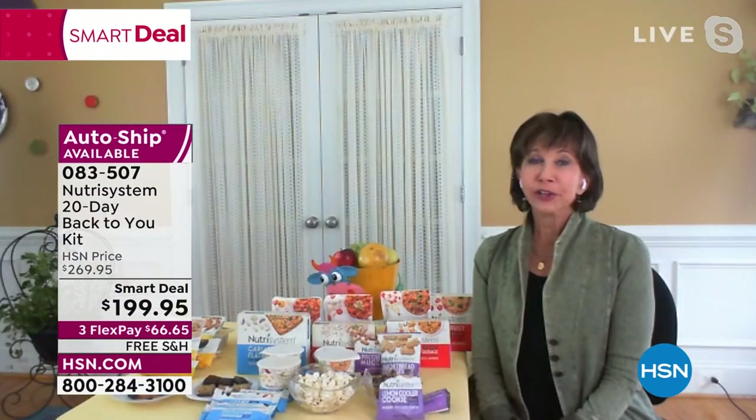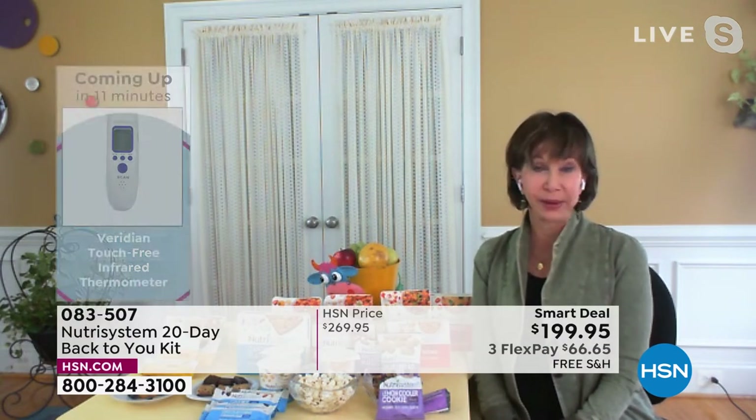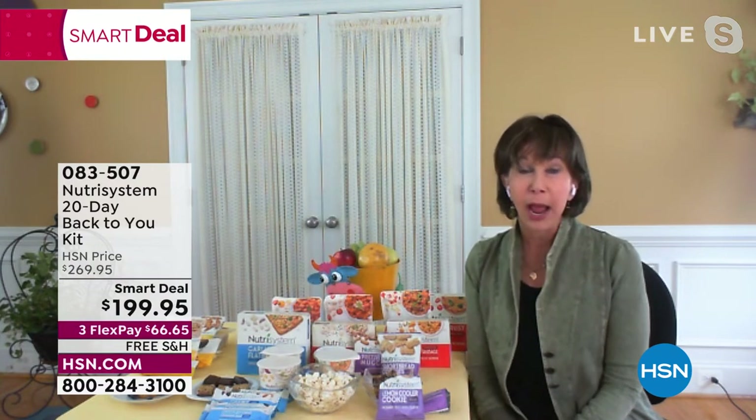They tell you not to diet for an occasion because it's short term and you go back to bad habits. But if you're thinking ahead to April, May, June and want to look nice for an anniversary, a birthday, a lunch — as people start going out more and nobody's seen you in a year — this is the time to jump on.